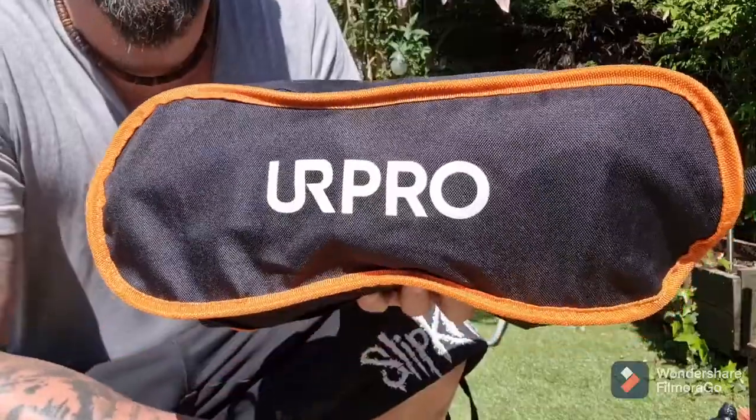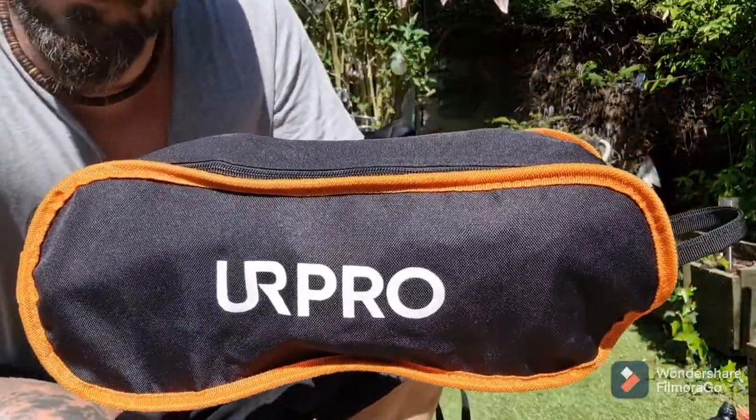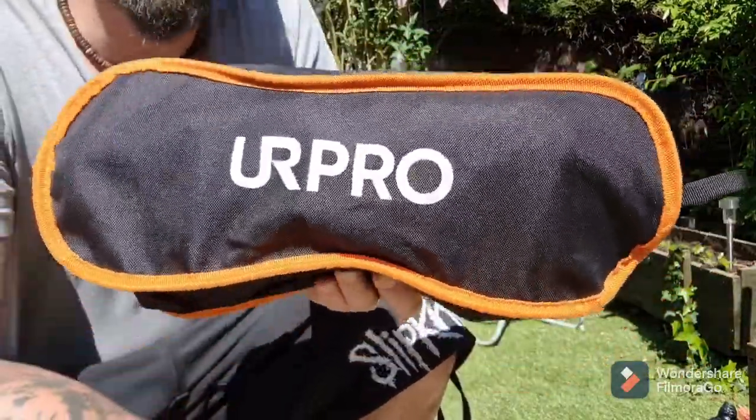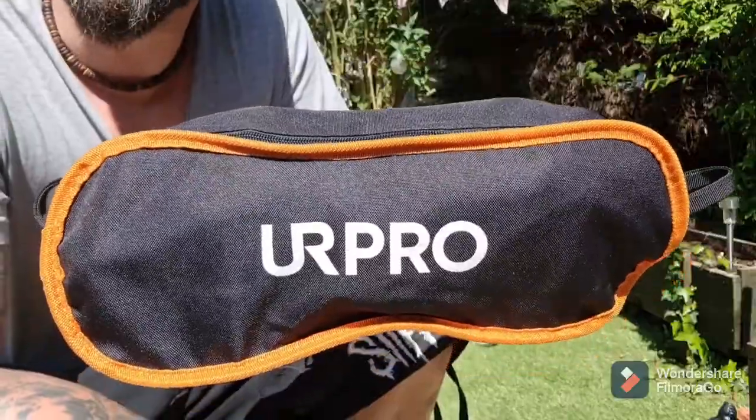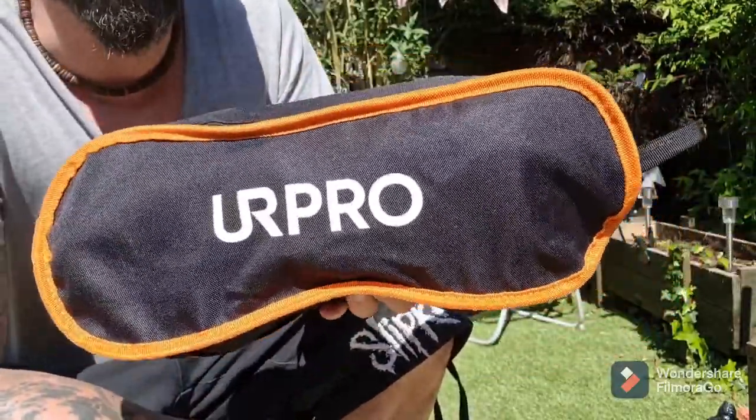Hey guys, I just got this little camping chair for my birthday. I thought I'd give it a quick review. It seems to get a bit of a bad rep on Amazon, but we'll see what it's about. So it's called UR Pro, I think it's about 25 quid. I was going to get the Trekology one for 40, so we'll see if they're any good.